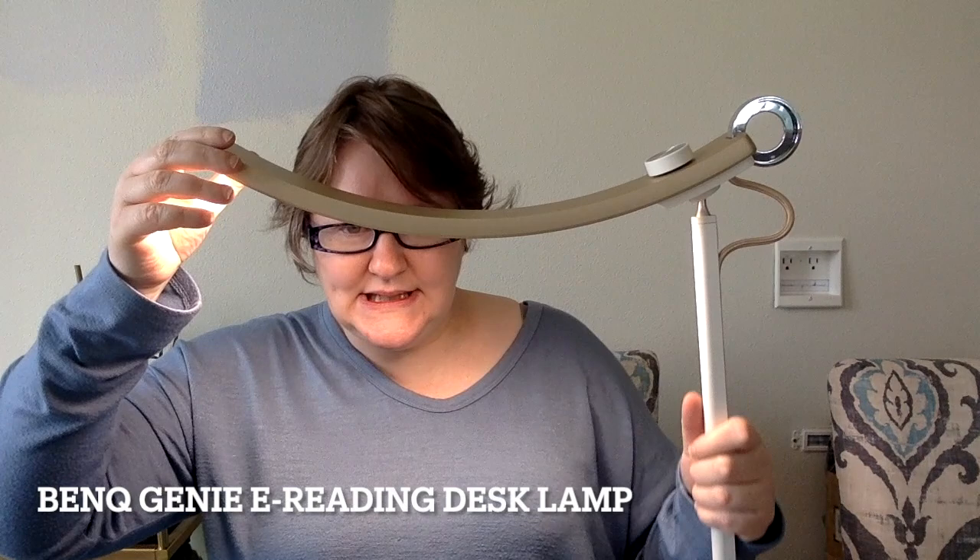Hi friends, it's Carolyn Zuck here with CZuck Stitch, and today I'm going to do something a little bit different that I don't know that I've done on my channel before — I'm going to review a lamp. This is the BenQ Genie e-reading desk lamp. Full disclosure, they sent it to me at no charge for me to give an honest review. They did say please be honest about it, so even though I got this for free, this is what I think about the lamp.